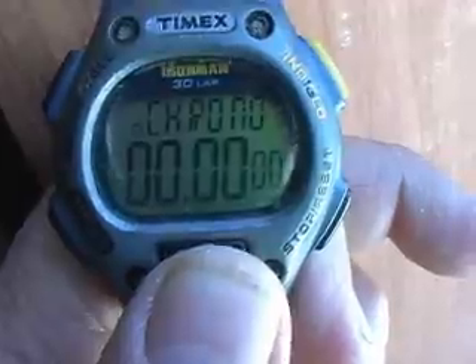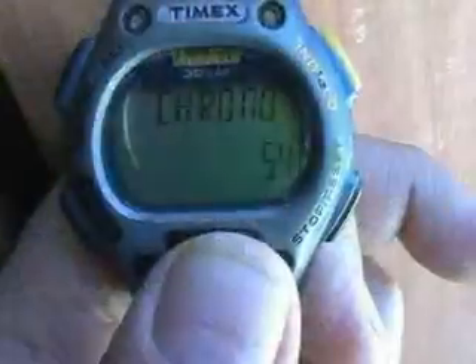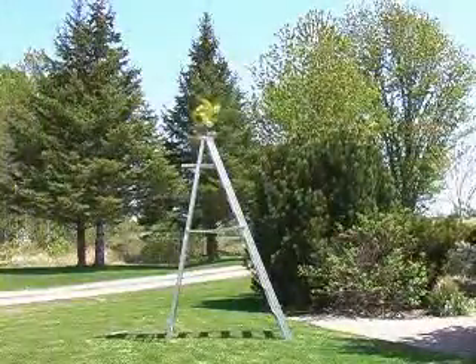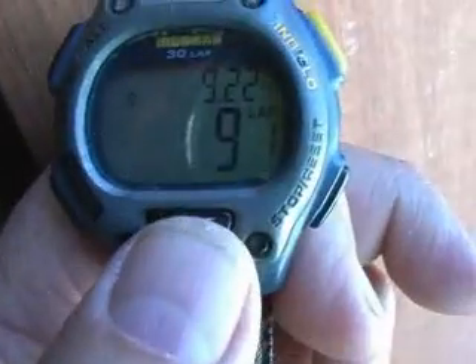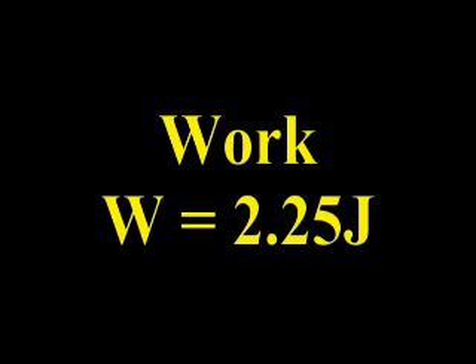Starting a stopwatch when the windmill begins to lift, we can determine the elapsed time. In this example, the windmill completed lifting the load in nine seconds.